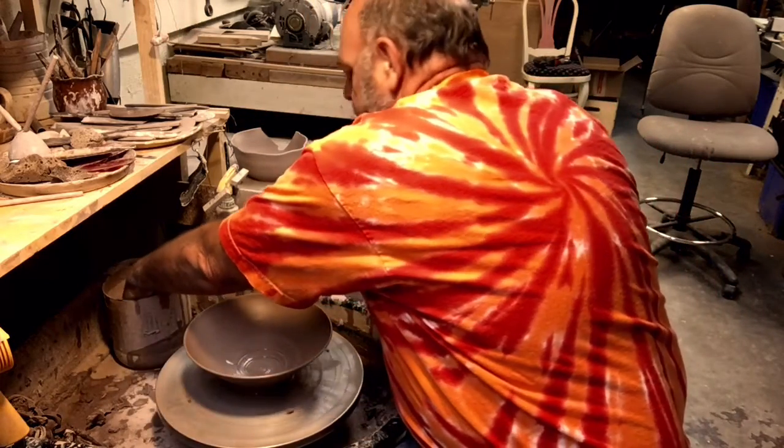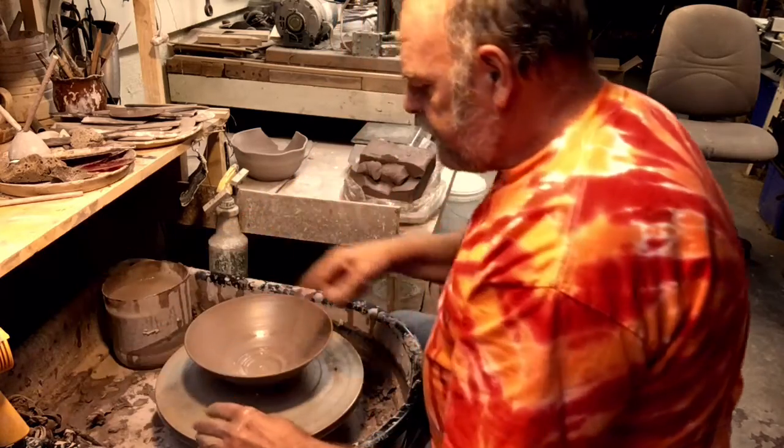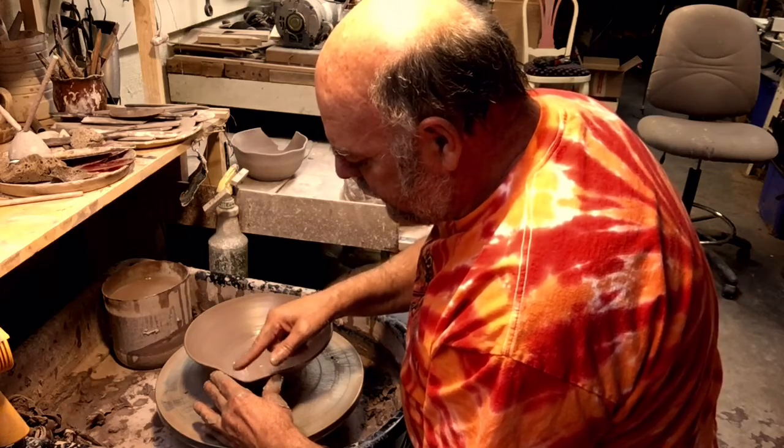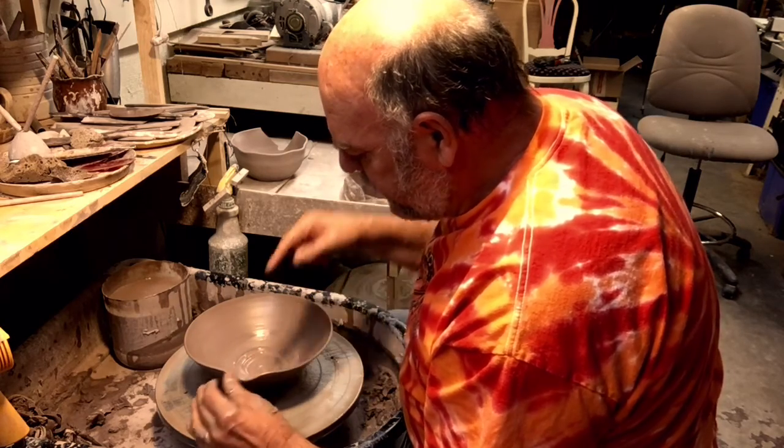This bowl can have some scallops on it. So we can take and do something similar to this — a little scallop design on it. Keeping your finger wet, of course.